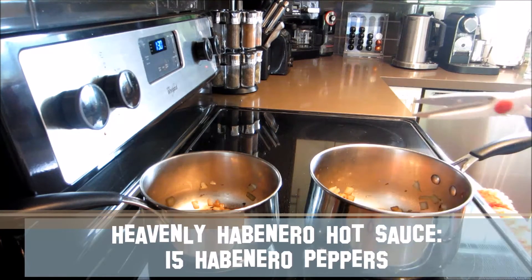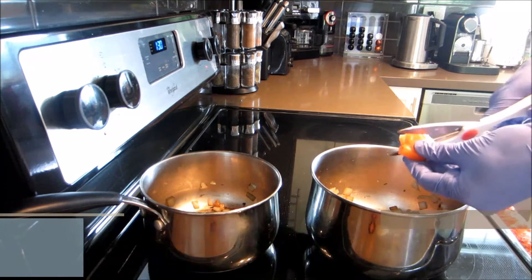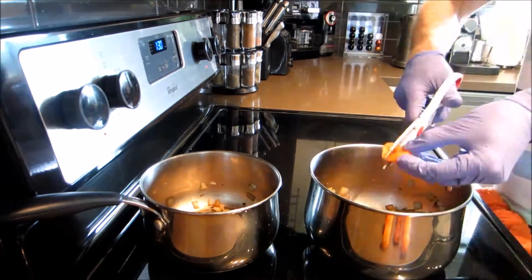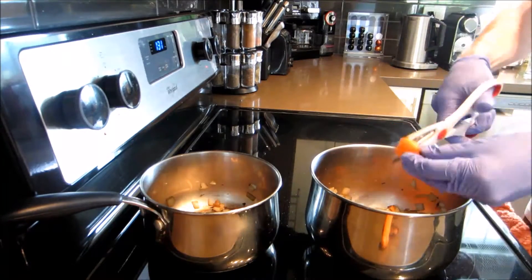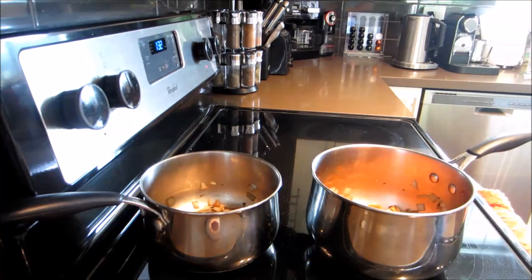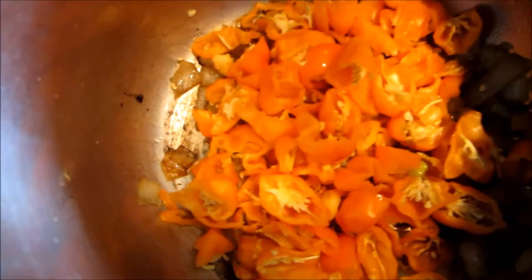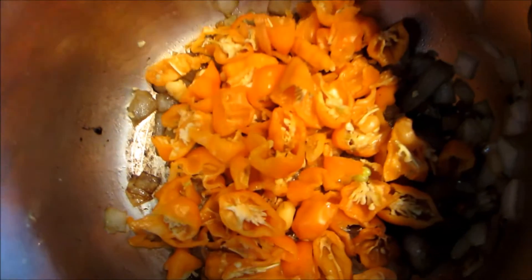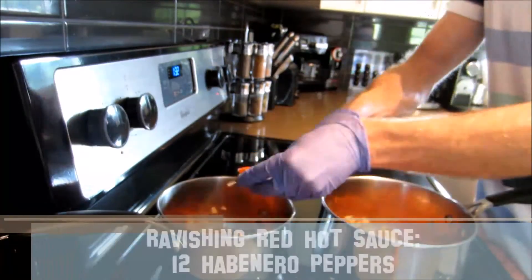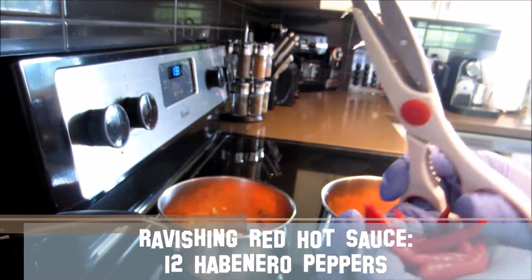Once you've done that, grab your habaneros and add 15 of them into your first pot. This first pot is what I like to call my Heavenly Habanero Hot Sauce — it consists exclusively of habanero peppers. I grab a pair of scissors and cut the habaneros over the pot. Habaneros are a fairly hot pepper, so if you want it milder, you can de-seed the pepper and remove the placenta — it's the seeds and placenta that make the pepper hot. I like it exceptionally hot, so I keep them in.